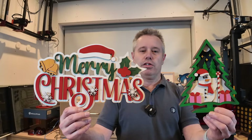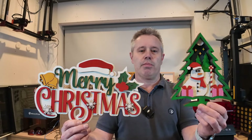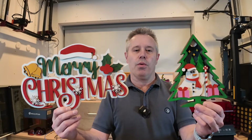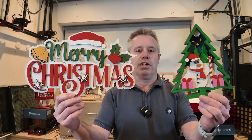Hey everybody, welcome back to another video. In this week's video I want to show you how you can go from these two designs for Christmas to these two. I think they are really fun to do. This one I created with my Longer B1, it's a 40 watt laser. This one I created with my Sculpfun S30 Pro Max, which is a 20 watt laser. If you like the designs let me know in the comment section. If you want to create them yourself, watch till the end — I will show you all the steps I took to get to this end result.